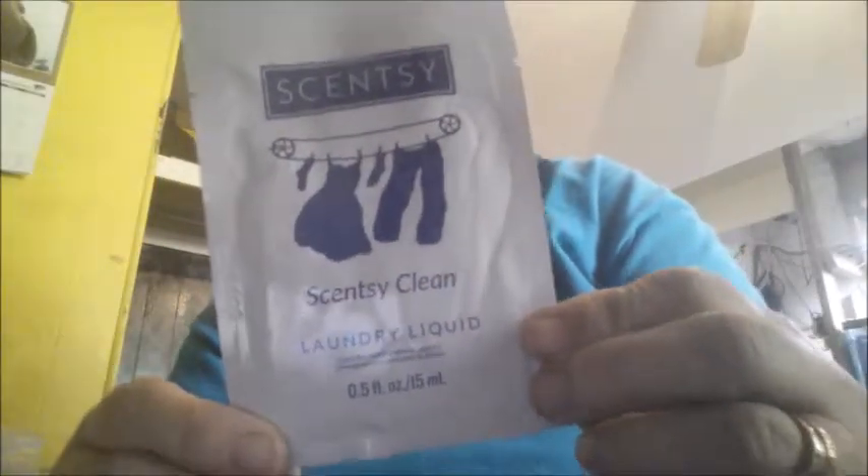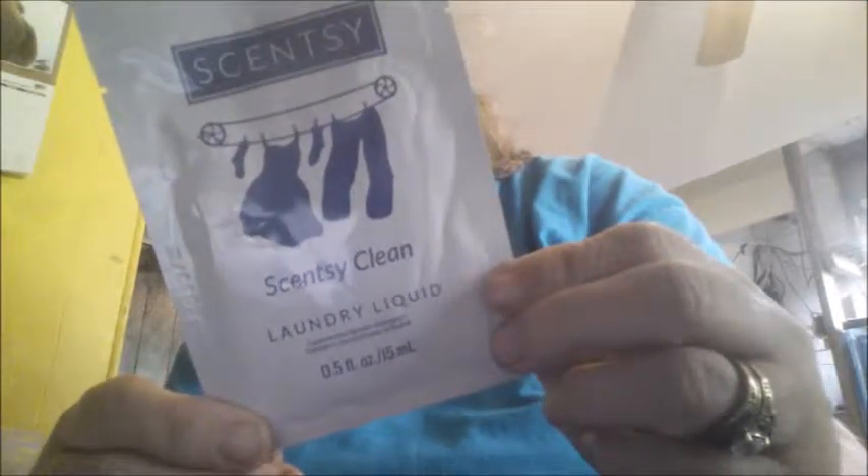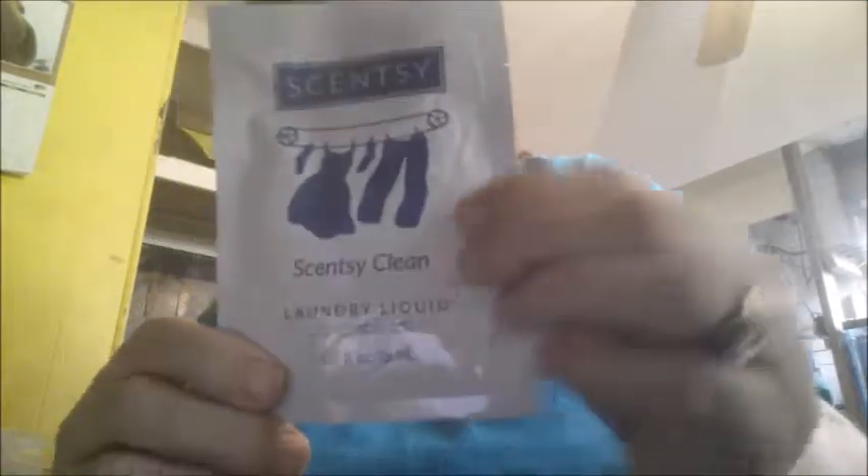They come in a container like this. This one here — let me just open that up and see. It's the Laundry Liquid. This is what you put in your laundry to wash clothes. I also got samples of theirs.